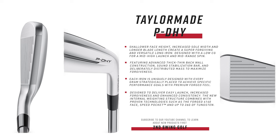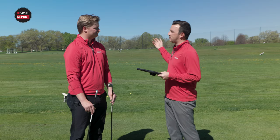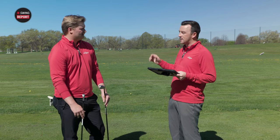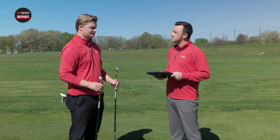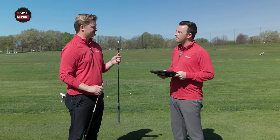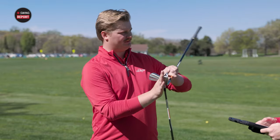There's also tungsten weighting — 26 grams — placed strategically for forgiveness and stability. They've got a new face as well: 4140 Optiface, and it is a forged face. So you're going to get that forged feel in a very powerful package of a golf club — there's a ton of performance in there. The biggest difference we expect to see is peak height. I expect the UDI to be a little bit lower and the DHY to be a little bit higher. The mass in the DHY is further back and lower, designed to launch the ball higher, so I expect a little more carry out of that one, maybe a little more total distance as well.